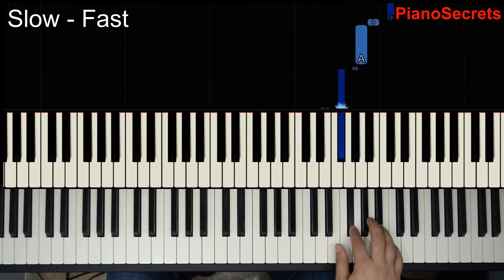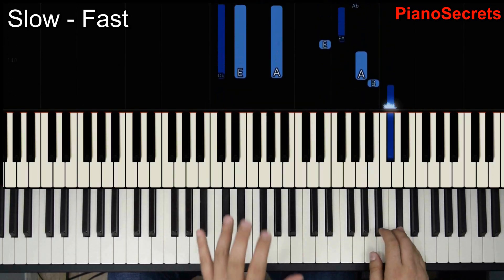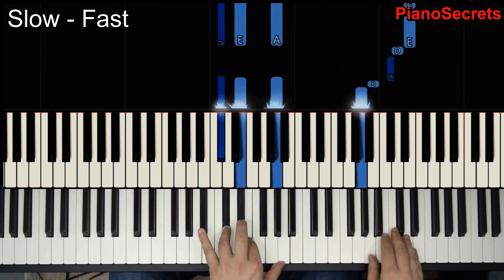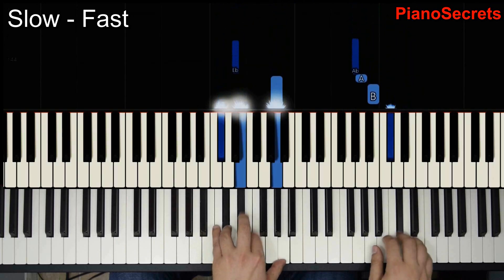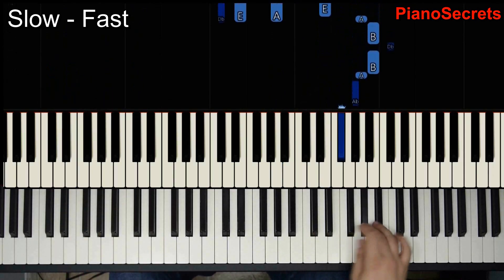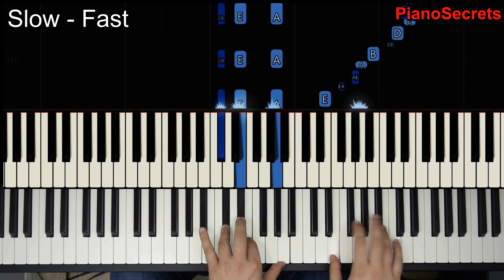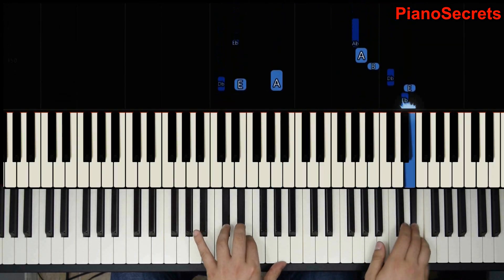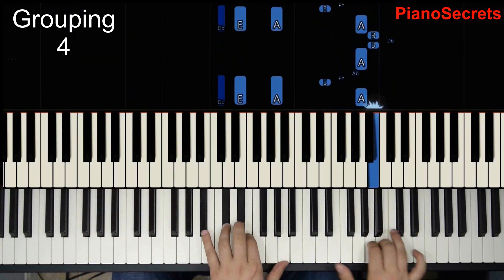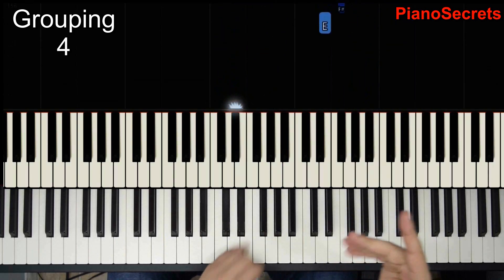So now E is going to be quick, back to A, same. You could practice like this. Also we could do the opposite, as I always say. All four notes — practice like that.